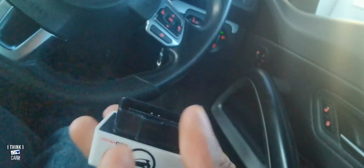The OBD11 goes under the dash — just plug it in like this, yes, just under here. Once the light flashes, you know it's on.